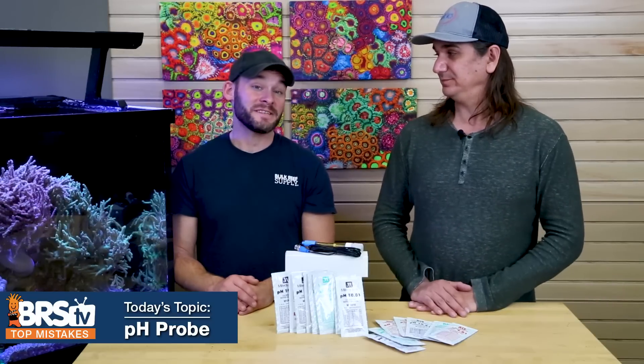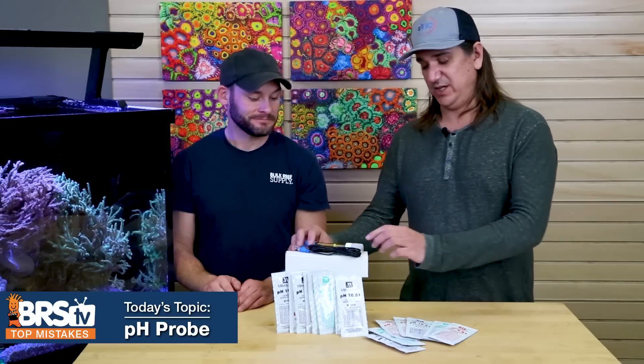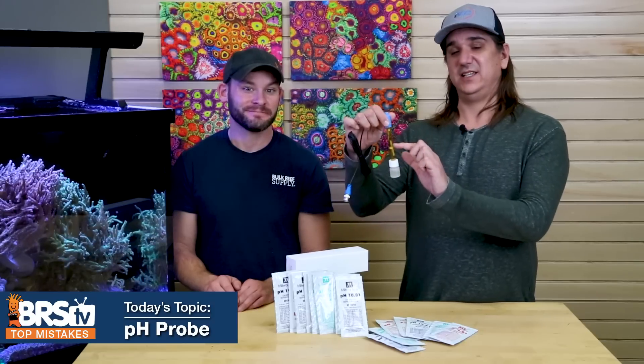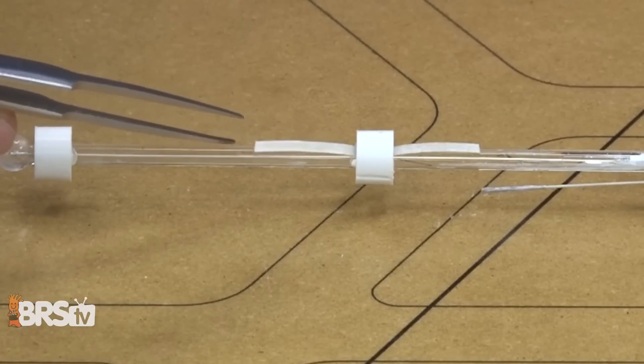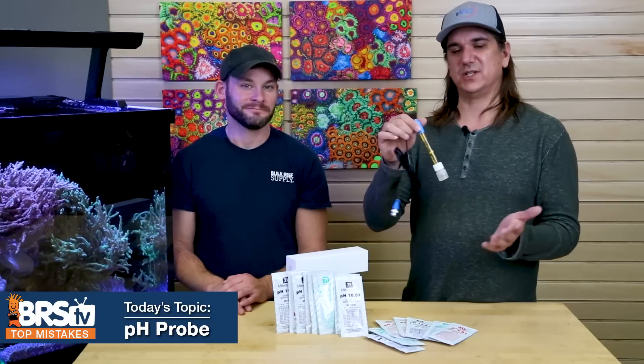Number twelve: understand what 'dual junction' really means. A dual junction probe has an extra junction that protects the internal probe from organics, and uses a different internal solution so it doesn't precipitate out — making it last significantly longer. If you want to learn more about dual junctions and what makes this specific probe different, check the linked video.